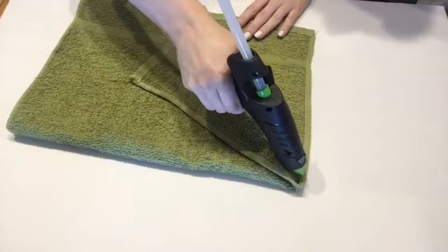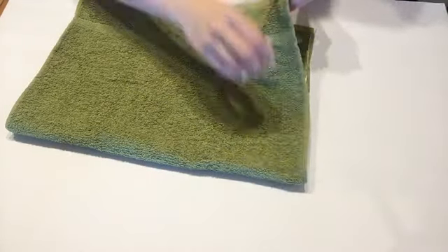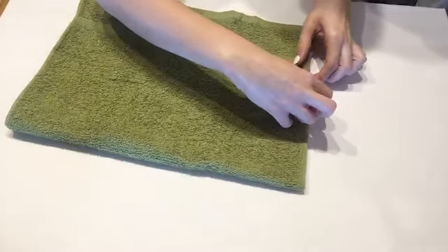The first step is to fold one of the towels in half and do hot glue on both sides of the towels so you get a nice seal.